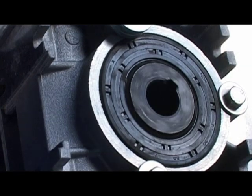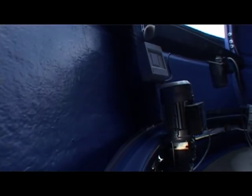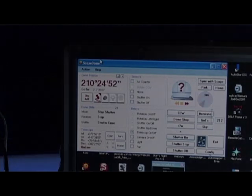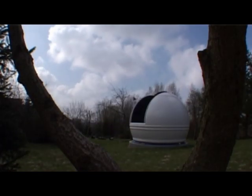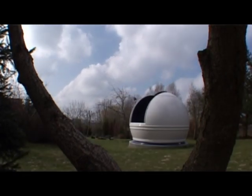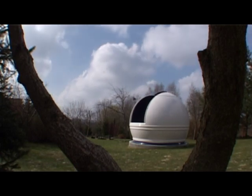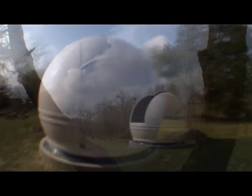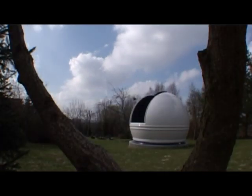This fully automatic dome, which works with an ASCOM Driver, is entirely operational via Internet and computer network. Our dome will work with most automated telescope mounts such as EQ6, Takahashi, Meade, Astrophysics, or Paramount. Our astronomical dome provides the same advanced solutions as those applied in the biggest observatories on our planet.